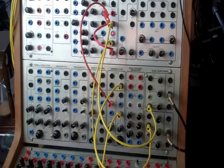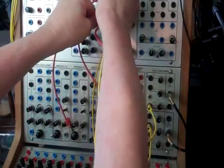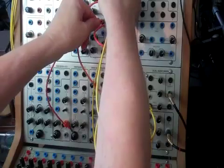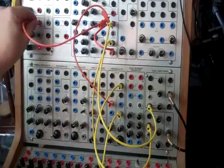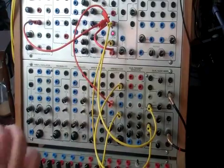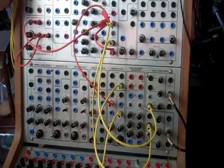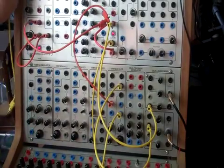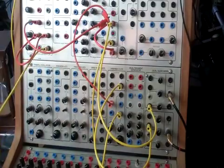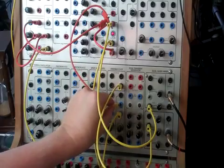What else can we do here? We can take the trigger out and go over to sample in on the step function generator, self-cycle the step function generator, and then take those step-function varying control voltages and put them into the one-volt-per-octave input of the variable Q. This gives us pitch variation driven by the same central trigger source.